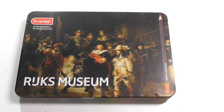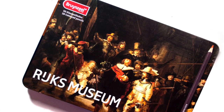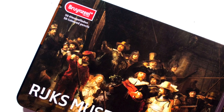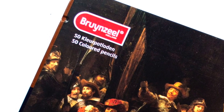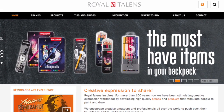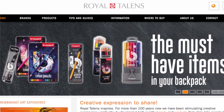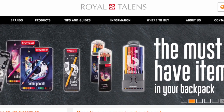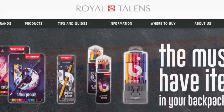Hi guys, Harry here from the Arc Gear. Thanks very much for joining me today. I've got another review for you and this time it is another pencil from Brunzeal. Brunzeal is a Dutch company, kind of under the same banner as Royal Talens. I'll have a link to the Royal Talens website — they have a huge range of art supplies including watercolours, pens, and paintbrush pens. A lot of their products you'd recognize but not realize they were under the Royal Talens banner. Brunzeal is one of those companies.